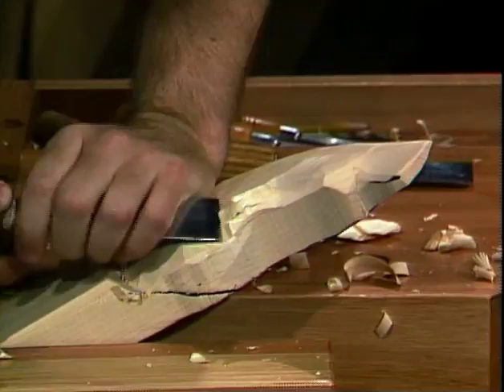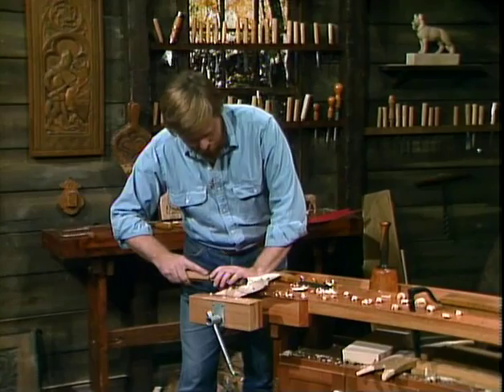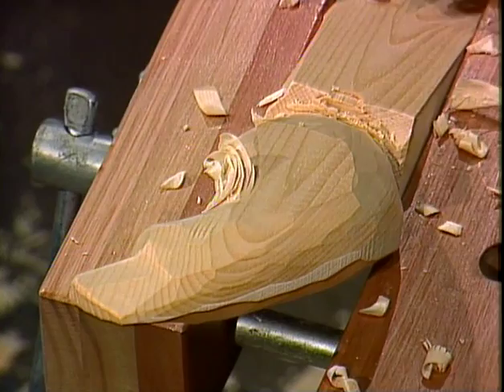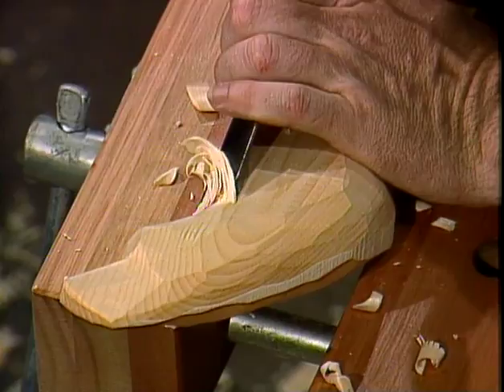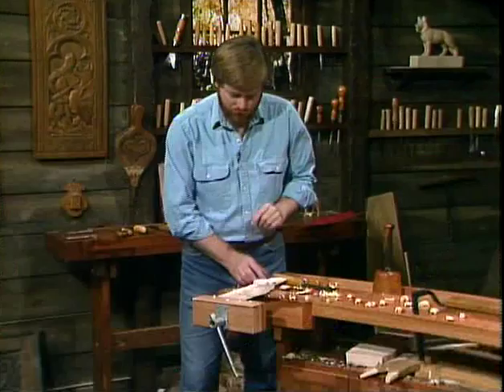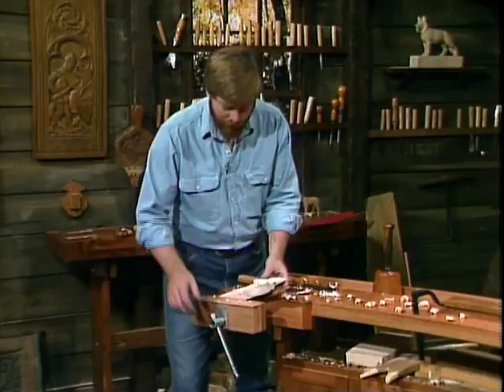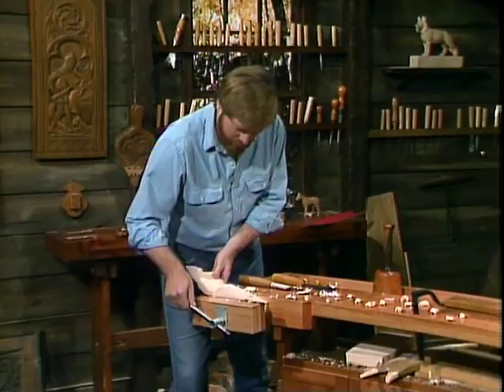One of the things happening here is that the grain is going this way in the wood. So as I come around here I'm going with the grain, but when I start getting into this area I'm going against the grain. I can tell — you start going in and you hear the wood starting to split and tear a little bit. That's the warning sign. That's the wood saying, hey, you better slow down, because I know if I keep going I can knock this whole chunk right off. So when you start hearing that splintering sound, you turn the wood around and just carve from the other direction, and that cleans it up.